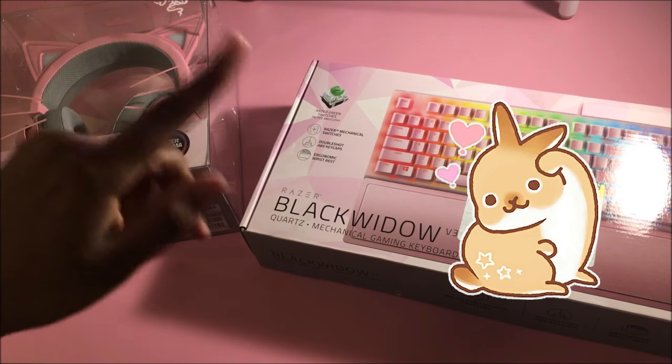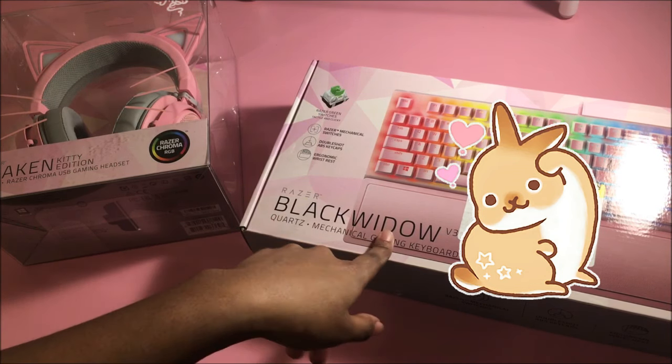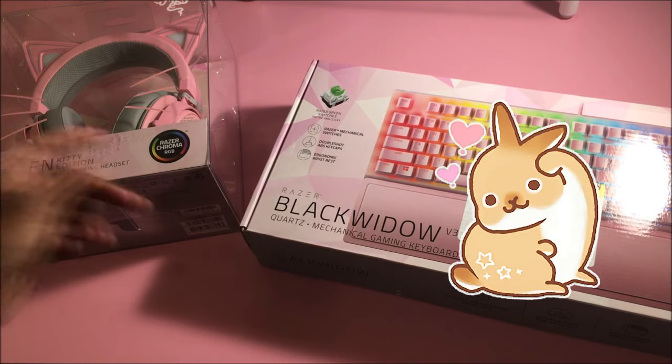Here we have the Razer Black Widow Version 3 keyboard in quartz, because I love pink so much. I'm talking with my hands to compensate for not showing my face. Face reveal at 100K subscribers, you guys already know. So yeah, here is my Black Widow Version 3 Razer quartz keyboard, the mechanical gaming keyboard.